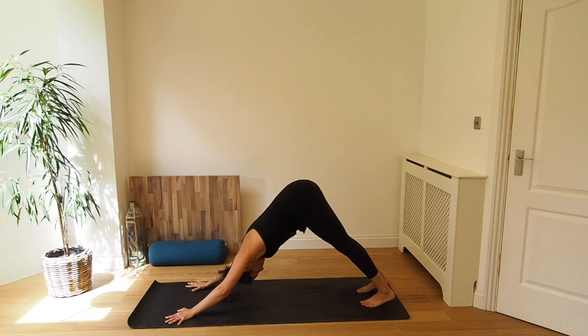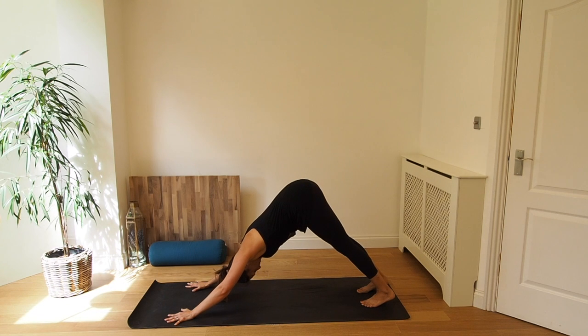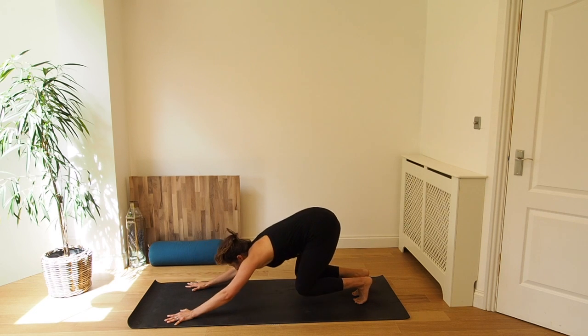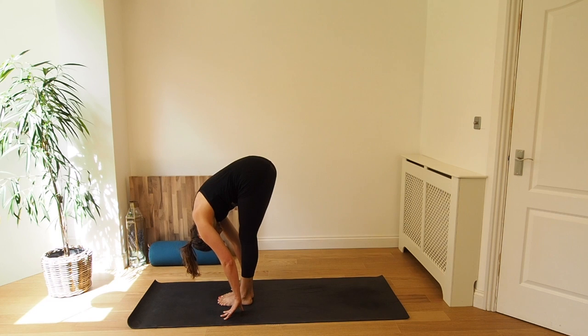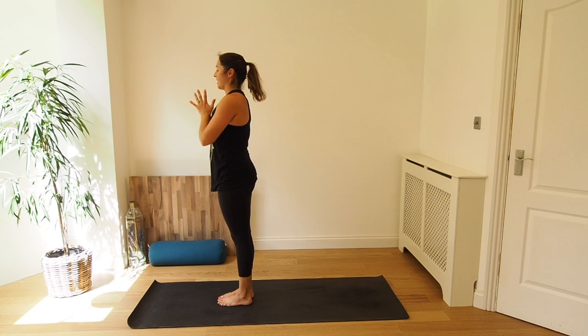Five breaths here. Inhale, exhale. Inhale, drawing the belly button to spine. Exhale, pressing the heels to the mat. Two more. Inhale, last breath in, and exhale, bend your knees. Inhale, step or jump your feet between your hands and exhale, fold. Inhale, rise up, chair pose. And exhale, Samasthiti standing.